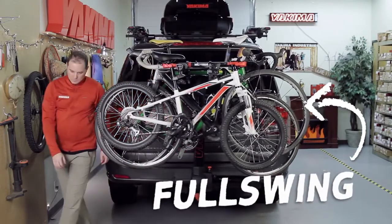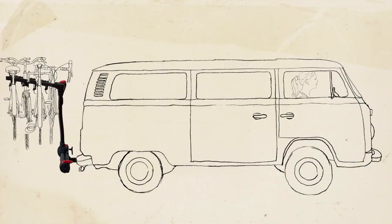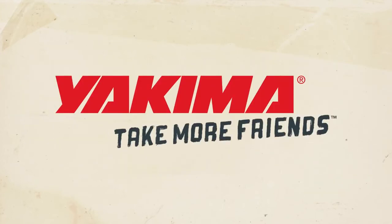And that's the Yakima Full Swing. Crack open a cold one with the integrated bottle openers for a job well done. Gear goes here. Friends go here. Yakima. Take more friends.